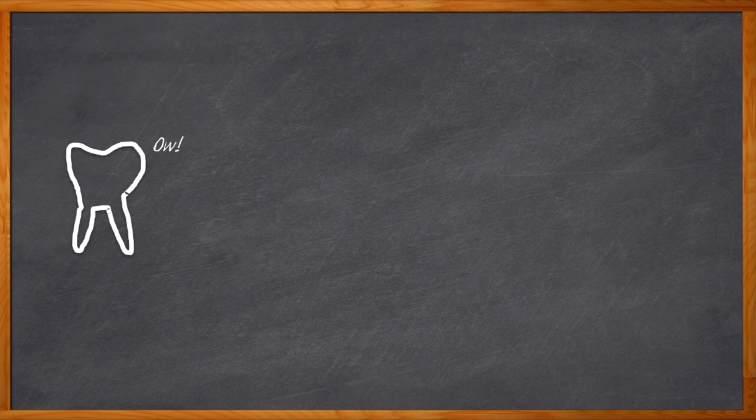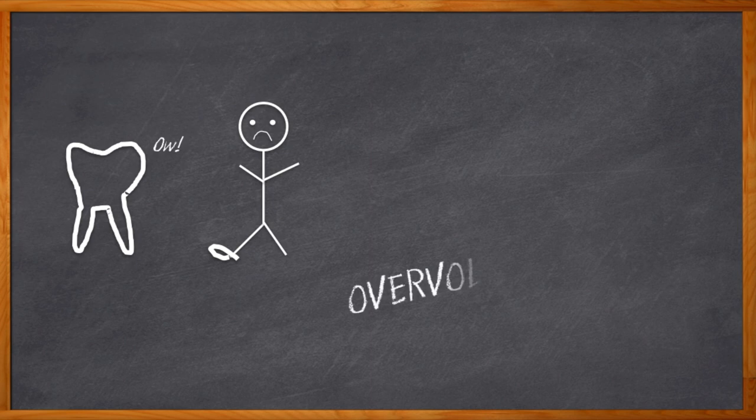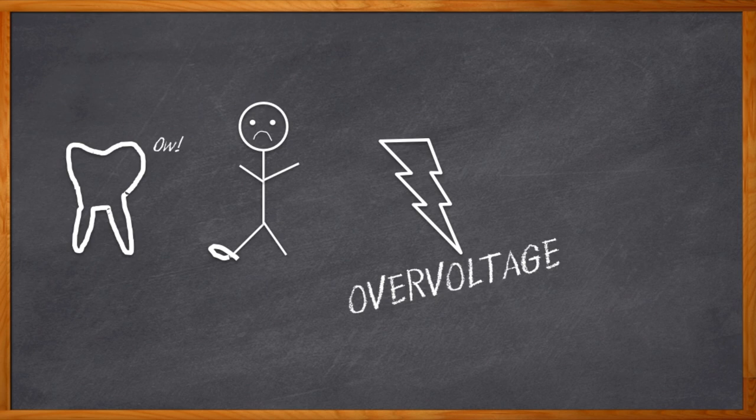Things you never hear: I wish that dental surgery would have lasted longer. I didn't stub my toe nearly hard enough. I wish my design was hit with overvoltage. So maybe you won't be able to avoid a seemingly never-ending dental surgery or a stubbed toe on that same step for the 400th time, but you can avoid overvoltage.